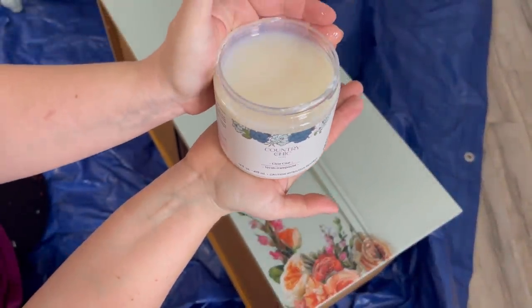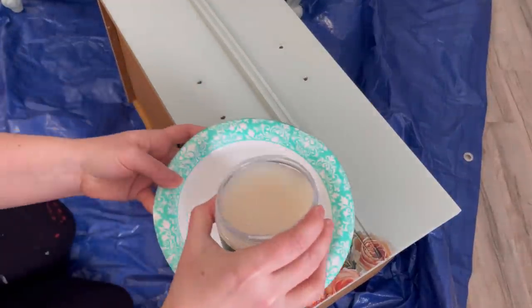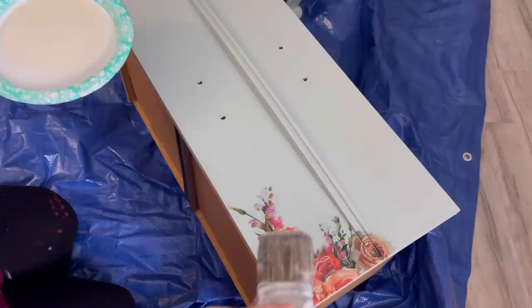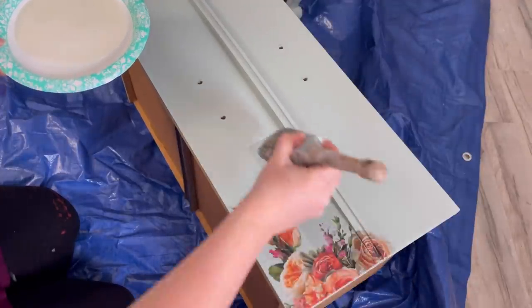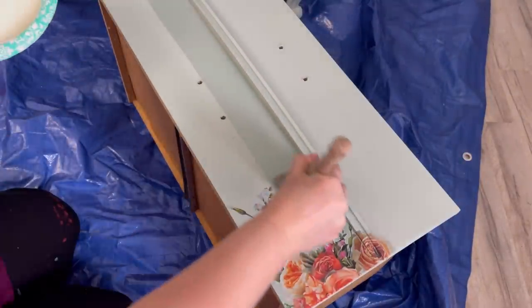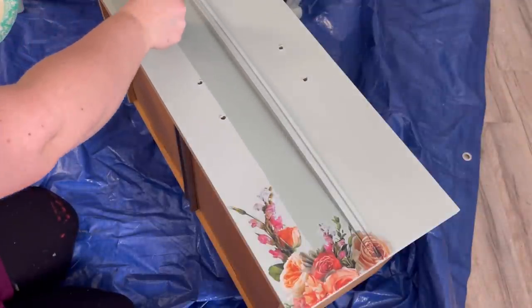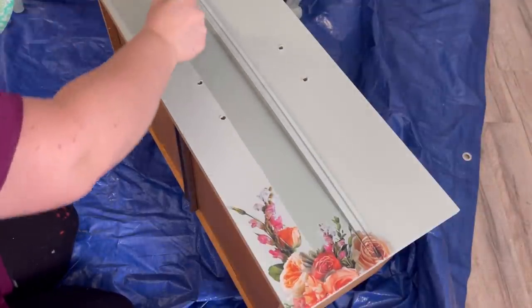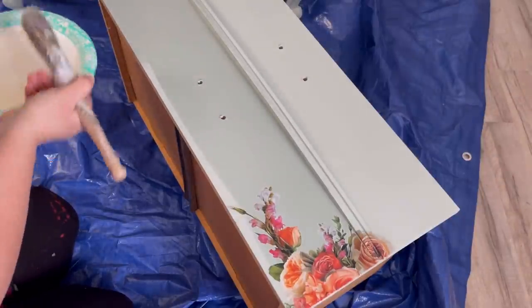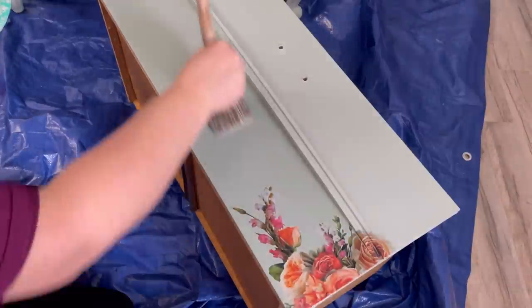Now to seal the transfer and seal my piece, and because I do like the satin finish, I'm using Country Chic's top coat. I like to pour my top coat out and then put the cap right back on it quickly, because if I don't I'll get little flecks of lint and hair and dust in my top coat that'll end up on my furniture. And if there's any dust on your brush it'll also get mixed into your top coat. So I like to pour it onto a plate or something else just to make sure my top coat stays clean.